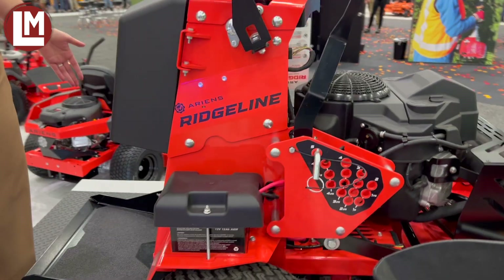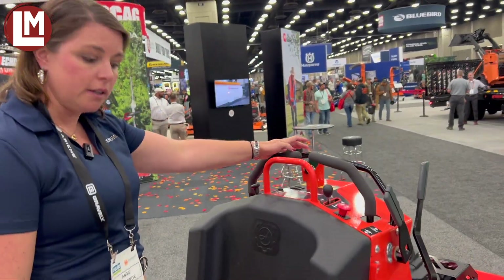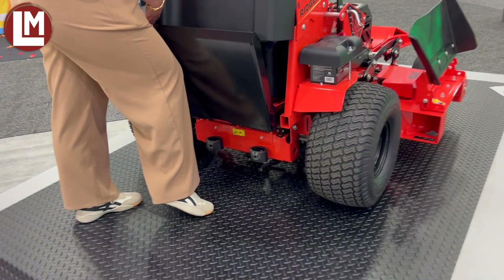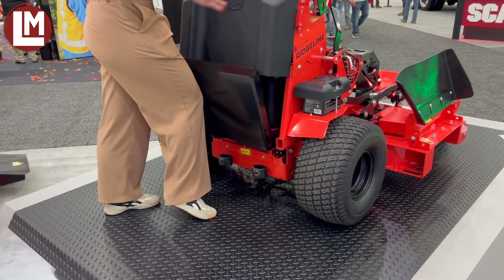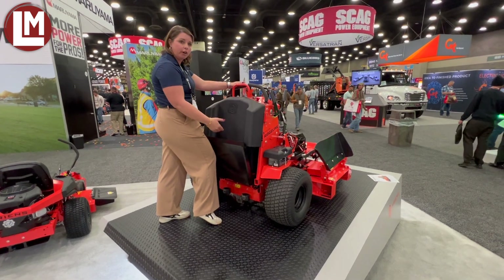We've got the platform back here. However, the driver presence is in the hand, so you have the flexibility that you can actually lift the platform up and lock it and walk behind if needed. So to get into a really tight area or storing it in your garage, this is a great feature to have.